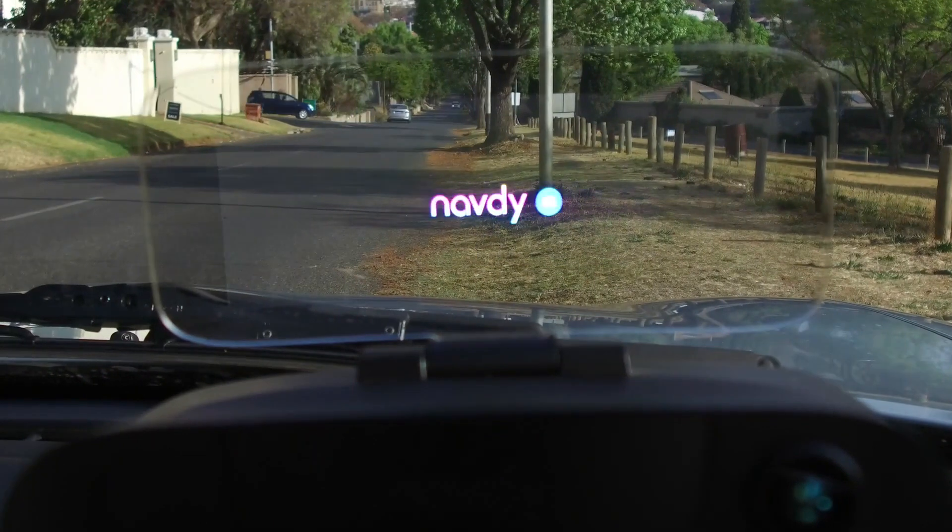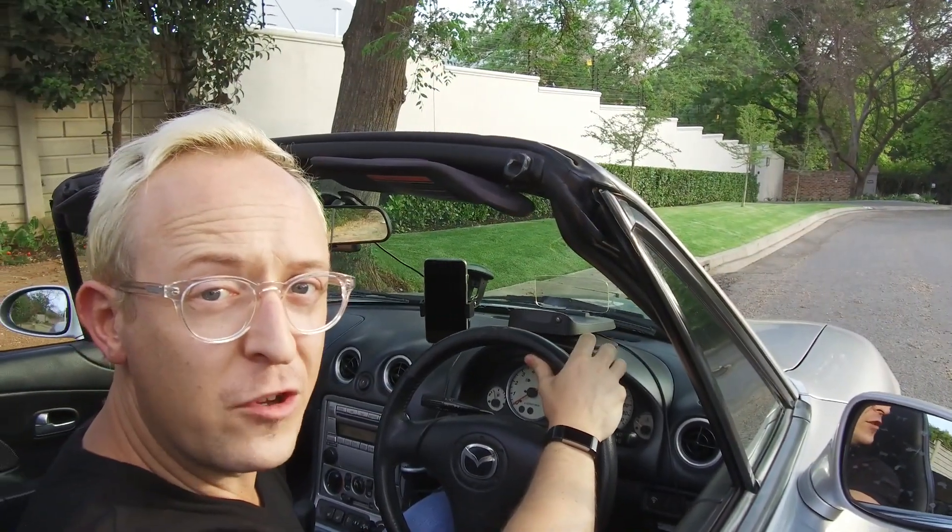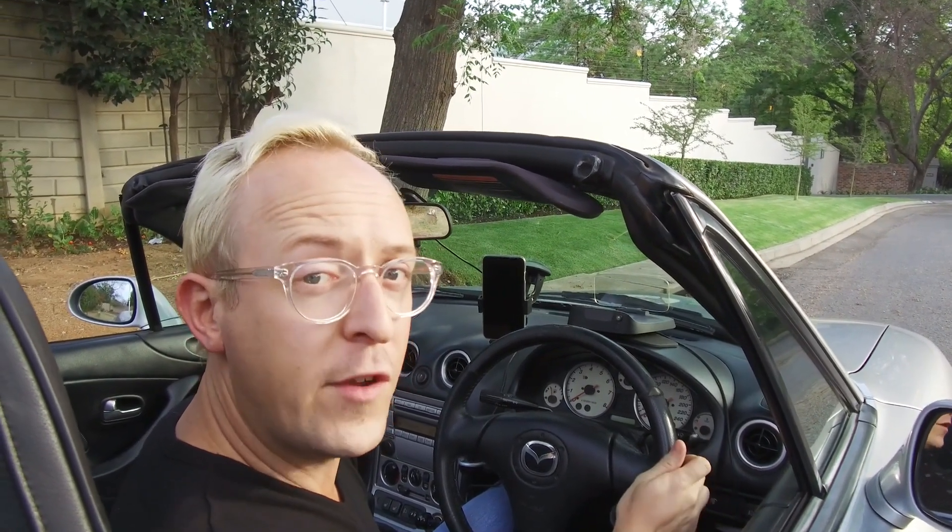The Navdi is an aftermarket heads-up display unit that's pretty easy to fit to your car. It gives you a bunch of handy information courtesy of your onboard diagnostics port, or OBD2, which is found on most cars made in the early 2000s onwards.